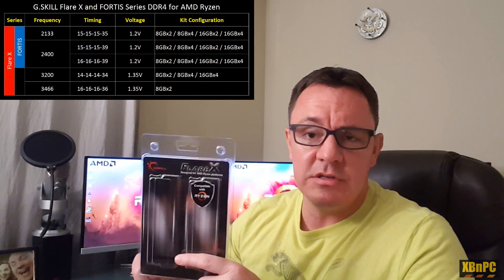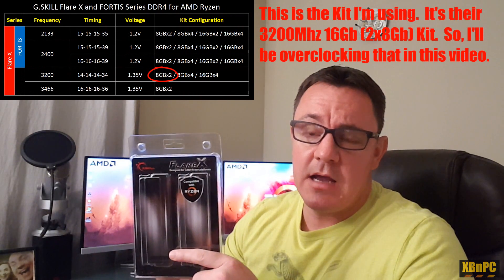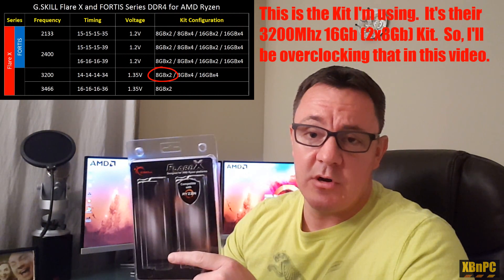There is also another series from G-Skill called Fortis which doesn't clock as high as the Flare X but is more affordable, going up to about 2400 megahertz. It runs at a lower voltage — 1.2 volts — as opposed to the 1.35 volts that the Flare X runs at stock speed of 3200 megahertz.